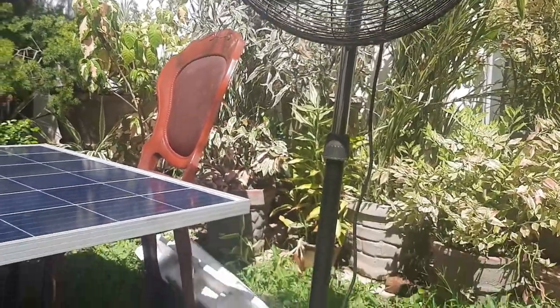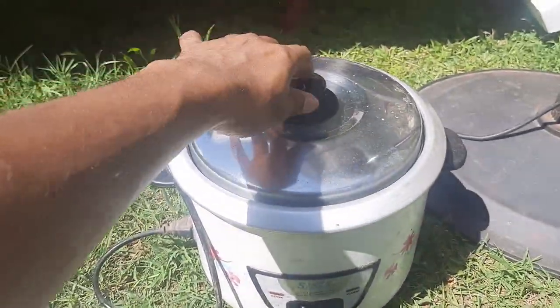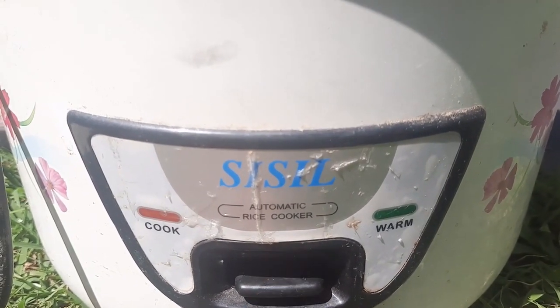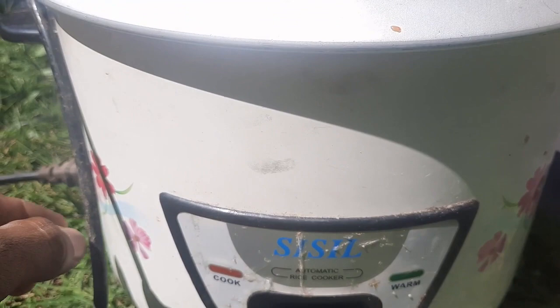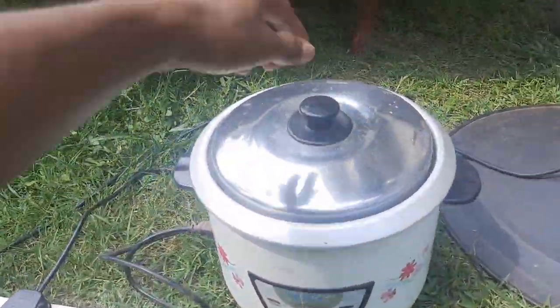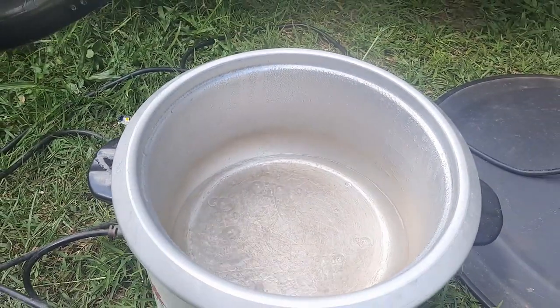Next, let's try this 300 watt rice cooker. I have some water in it to show you. Let us switch it on and let it work for some time. After letting it work for five minutes, as you can see, the water is now boiling.